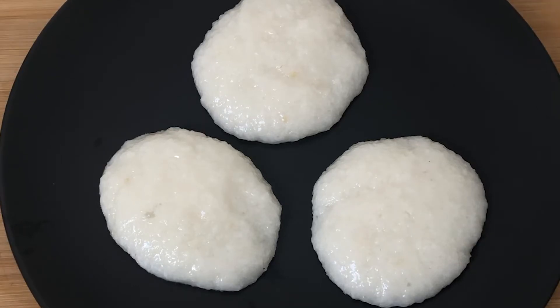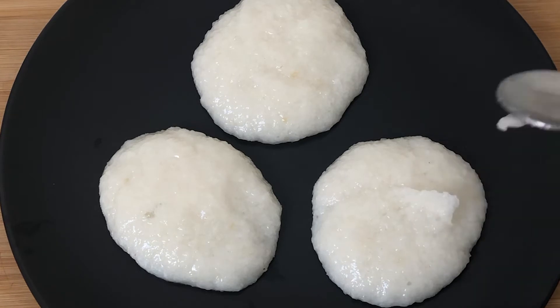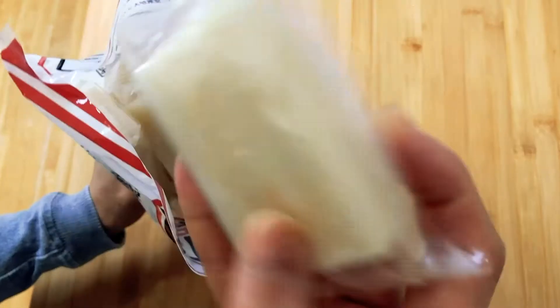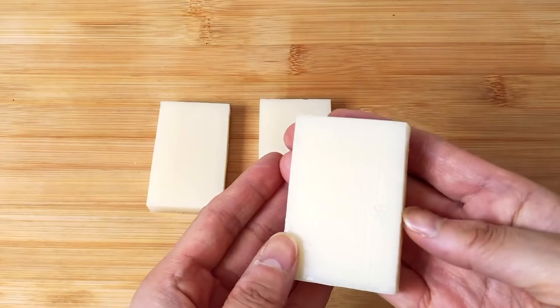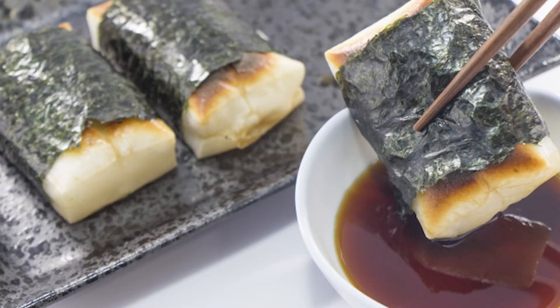Fresh mochi is really nice. But usually we leave it for at least half a day to make it solid. This way it's easier to keep, and I can use it for different dishes.